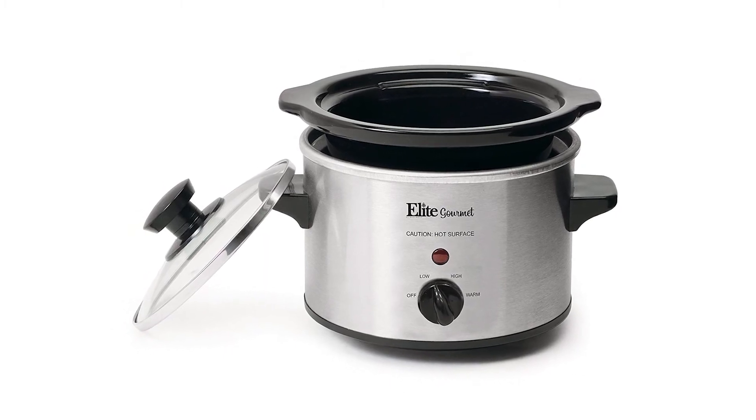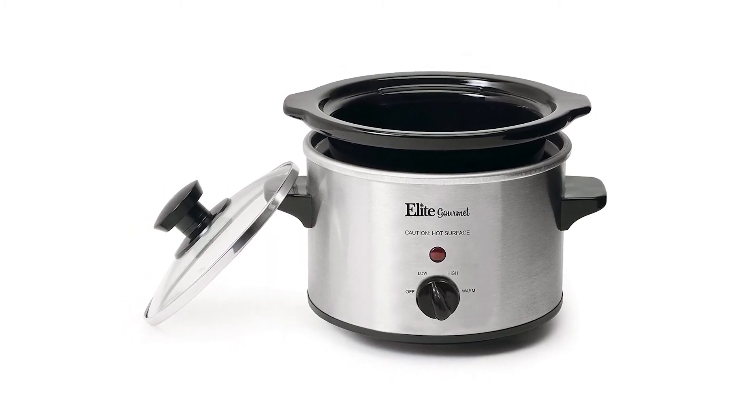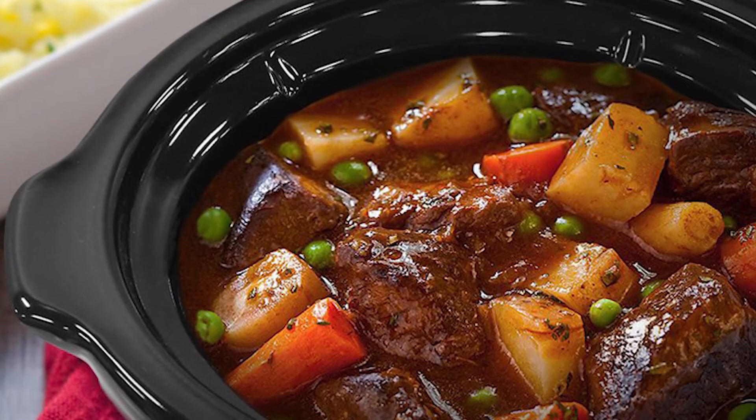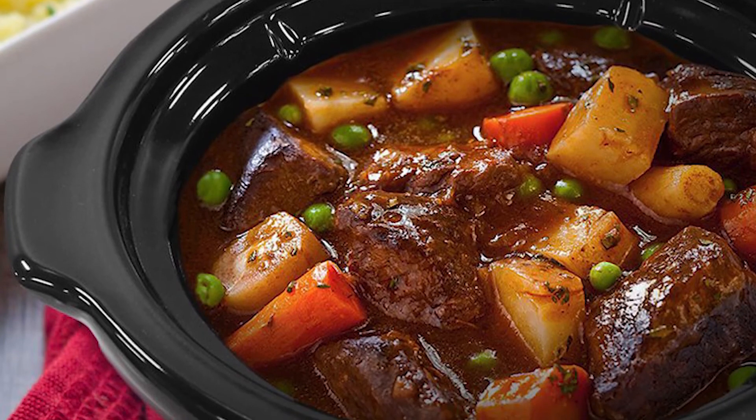It includes a removable inner stoneware pot that's easy to clean, with a tempered glass lid with metal rim for easy viewing of the cooking cycle, and cool touch handles and knob for safe handling.